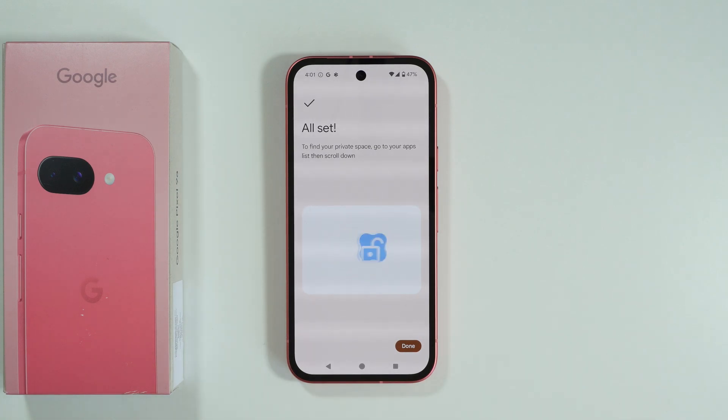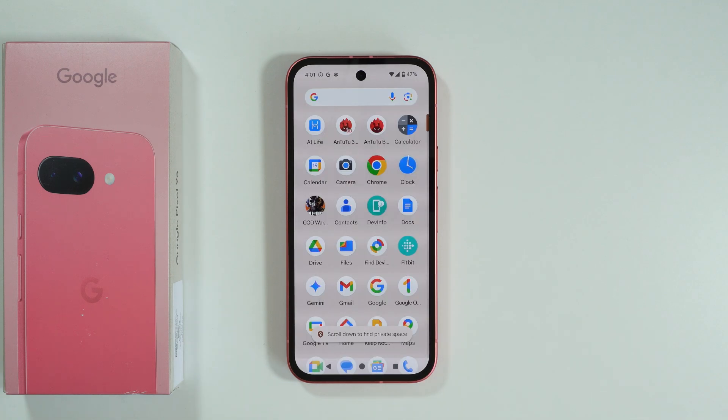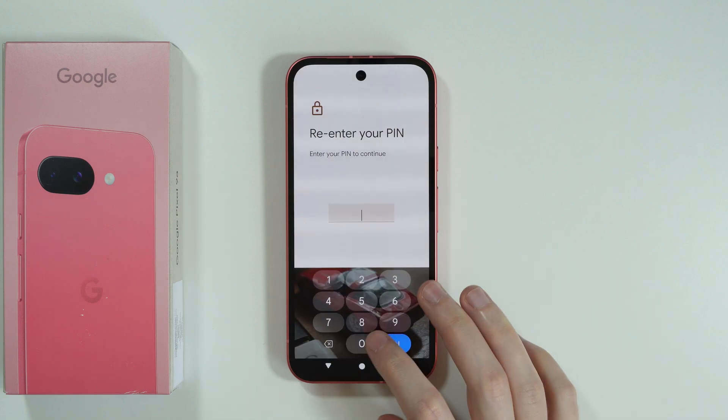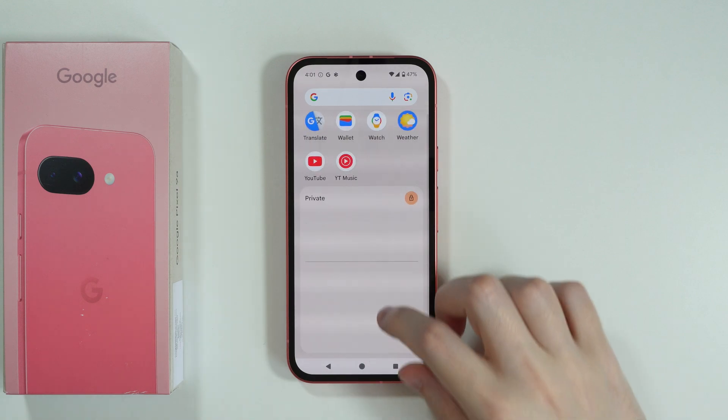Now in order to find the private space, we need to go to our apps list — the app drawer — and then scroll down. Over here we're going to scroll down, and as you can see we have Private. We can tap on this lock and enter the password for the private space.